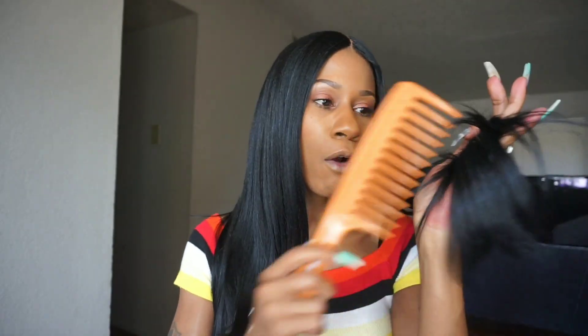As far as shedding and tangling — the shedding is not bad at all, I'm not really getting any shedding. I am getting a couple of tangles from the bottom part of this unit, but that's to be expected because it's a long synthetic unit.